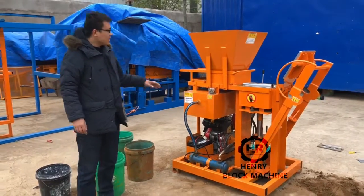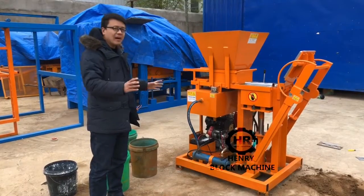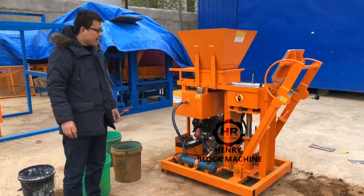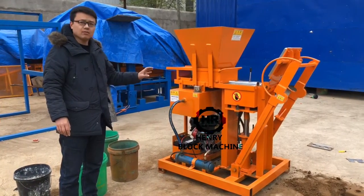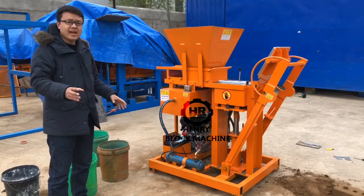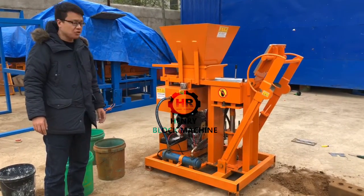Now you can see this machine standing here. It's powered by a diesel engine. That means if the area has no electricity, this machine is a very good choice for them to use there — because it's powered by a diesel engine.